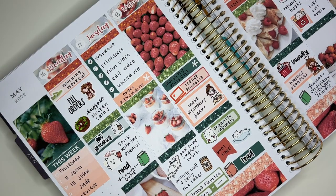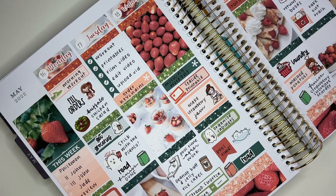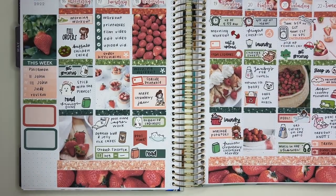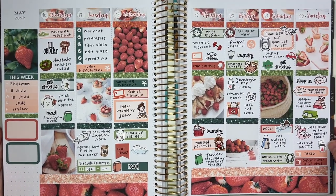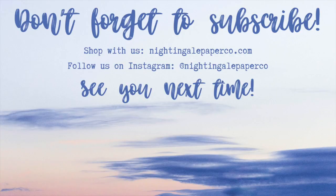Here I'm filling up the sidebar with some half boxes to mark highlights from the week and from my vacation. That's about it for the spread — I love how it turned out and I hope you enjoyed seeing me put it together. As always, thank you so much for watching, I really appreciate you, and I'll see you next time!